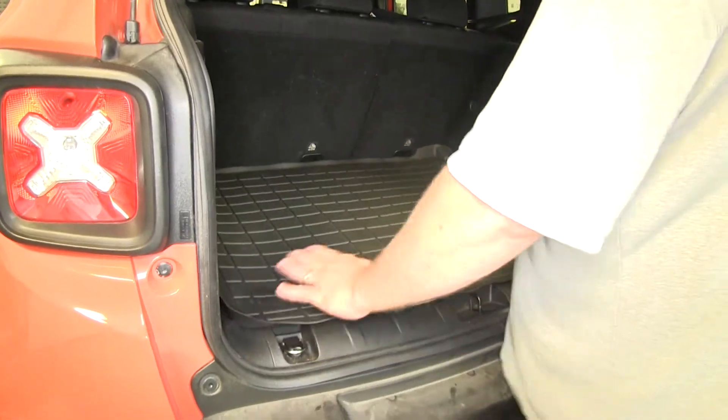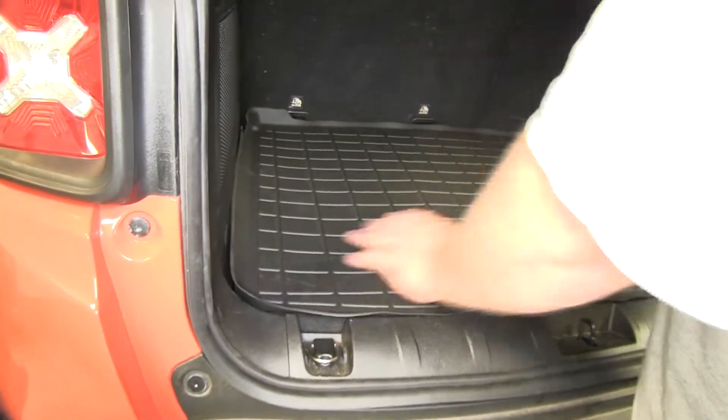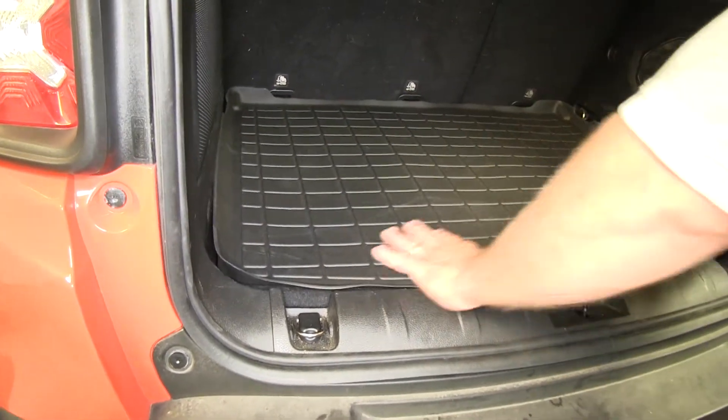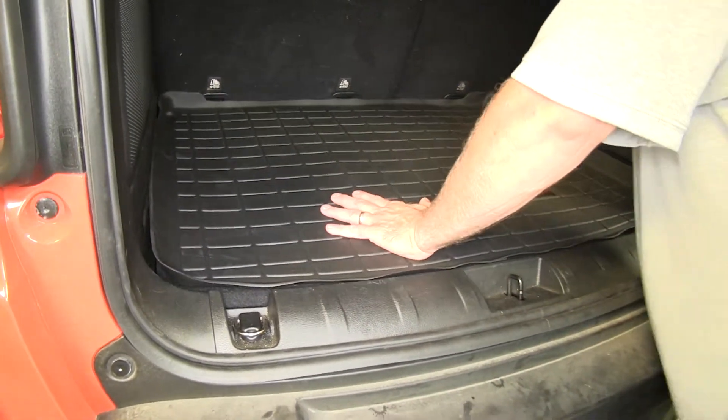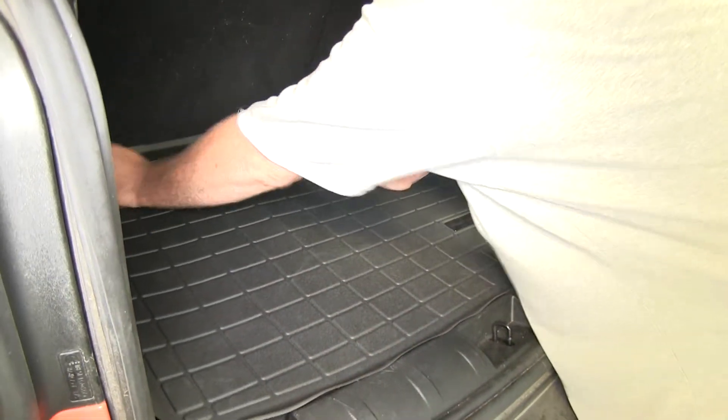You can just take it out of the box. If it's still in a coiled up shape, you want to just take it and lay it out in the sun for a couple minutes upside down, and it'll straighten right out. Now you can see, once it's mounted up in there, you'll still have access to your loops here for cargo.